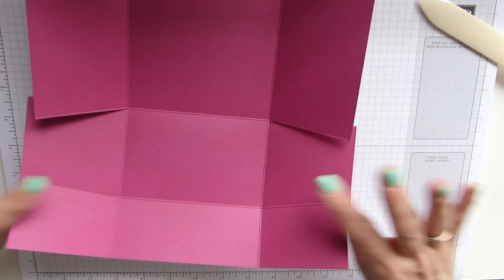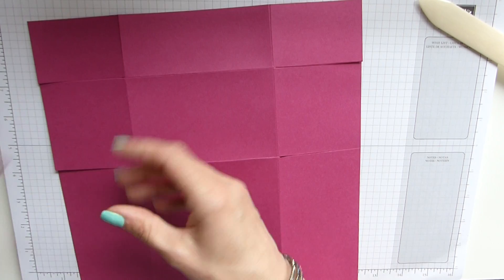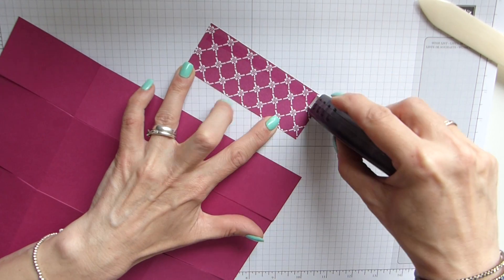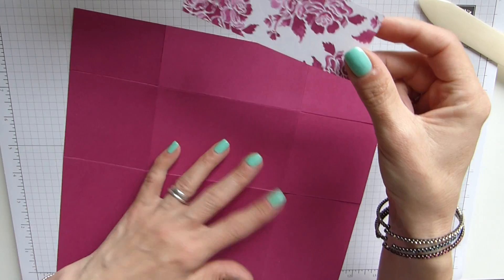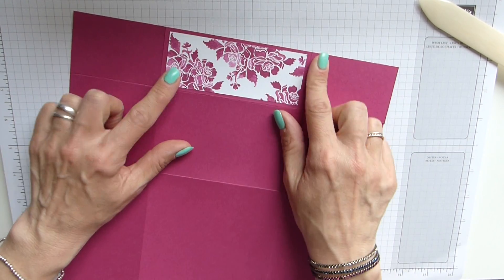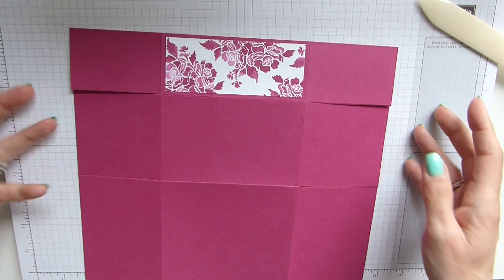Now before I do any more — because this simply just folds up — I'm going to stick my panel on the front here. I'm using the coordinating Berry Burst again. Just add some adhesive onto that. I'm using Fuse simply because this will be used quite a bit and I want it to be sturdy and take a little bit of bashing. The panel here is one and three quarter inches by four and a half.